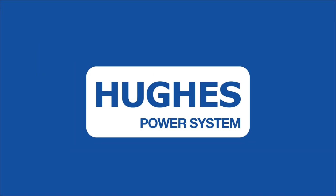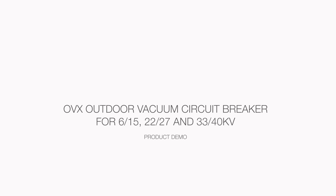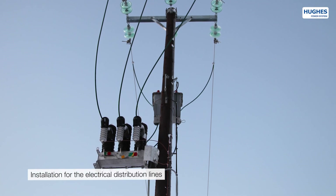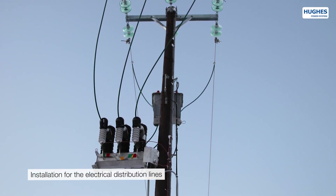HUX Power System presents the OVX Outdoor Vacuum Circuit Breaker Series for three voltage classes. The product is designed and manufactured in Sweden for electrical distribution network applications.